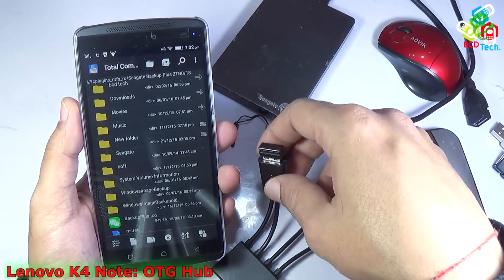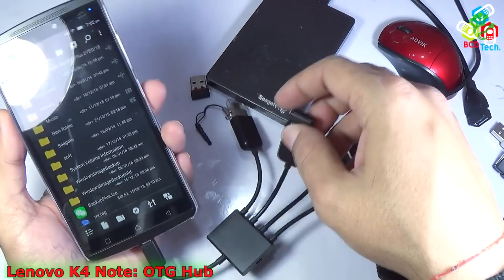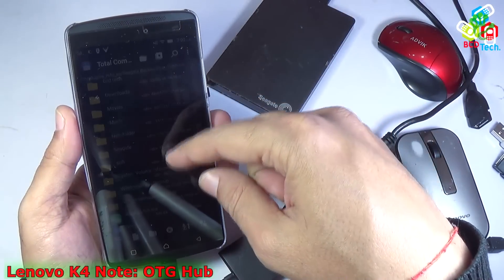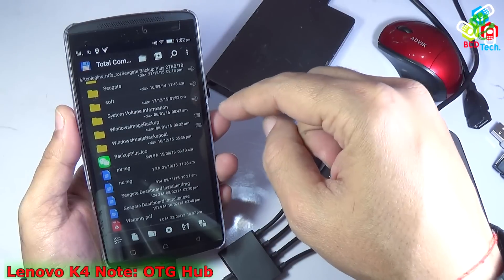You can also connect a mouse with this Lenovo Vibe K4 Note with the help of this USB hub. So you can see that this phone supports OTG and also OTG hub to connect various devices at the same time with this Lenovo Vibe K4 Note.